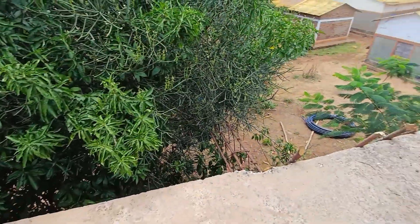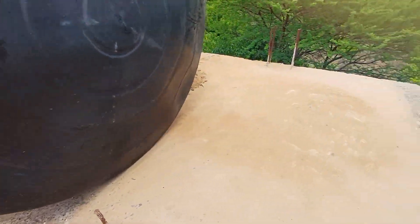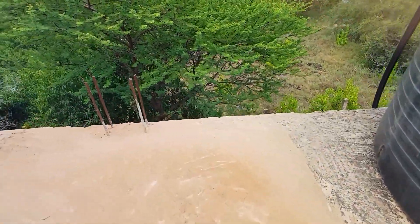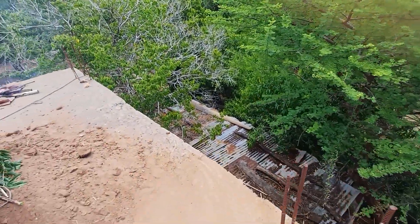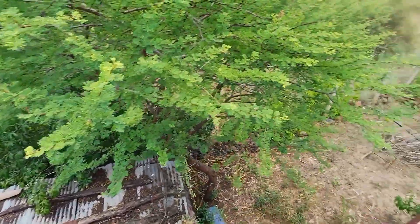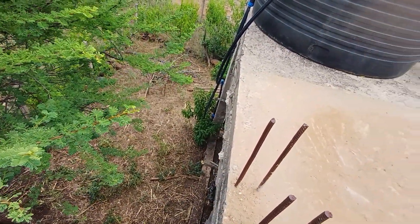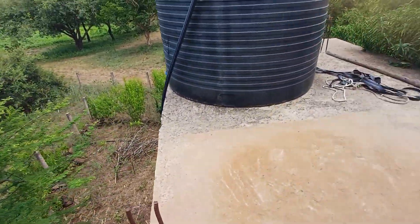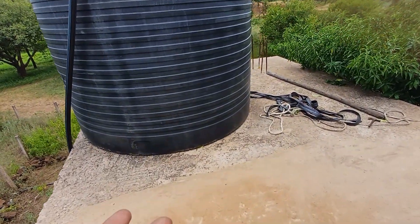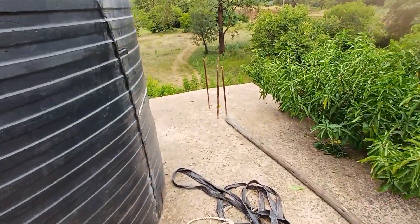That's it for today about the stands and the tanks. Just be careful — climbing is crazy and it's a dangerous place, especially on a ten meter stand. We built a very high stand so that it can give us enough pressure to push water to the farm.